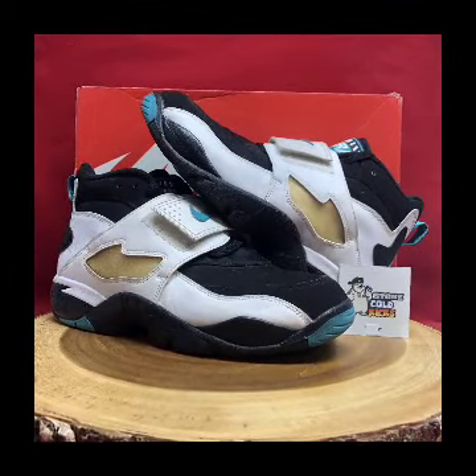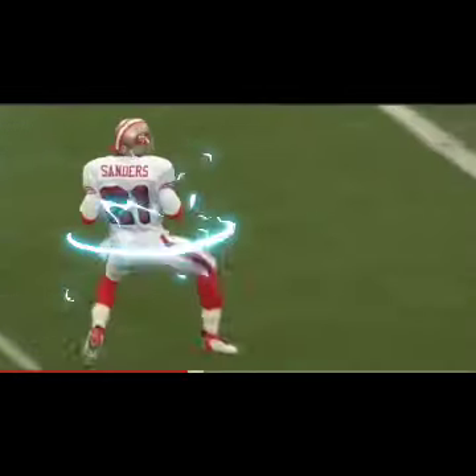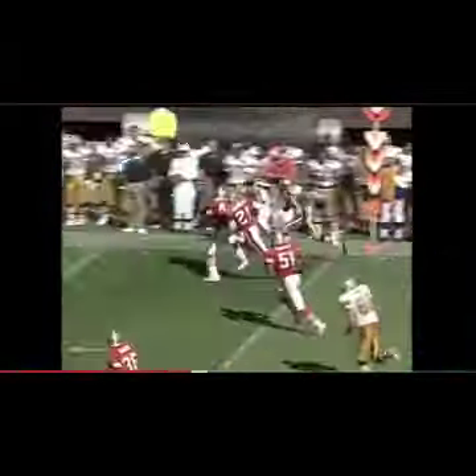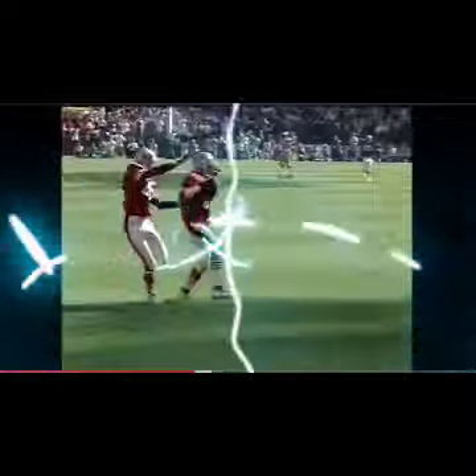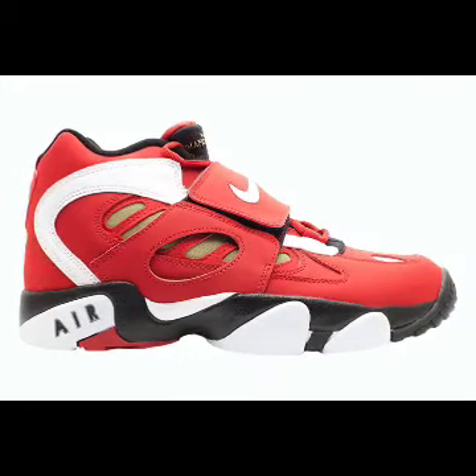Among his many accolades, he once played a game for the Atlanta Falcons, then went later that day and played Game 3 of a postseason series with the Braves. So when they created the turfs, they created them with the strap to give Deion the support that a multi-sport pro athlete would need. The midfoot strap became the signature design feature on the Diamond Turf line, as Deion wanted to secure and lock down his feet.